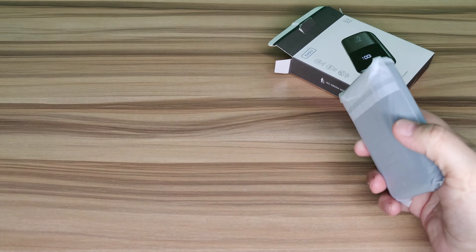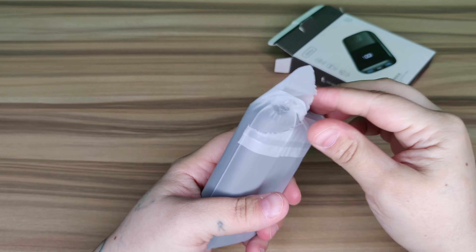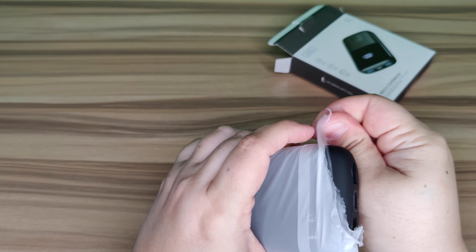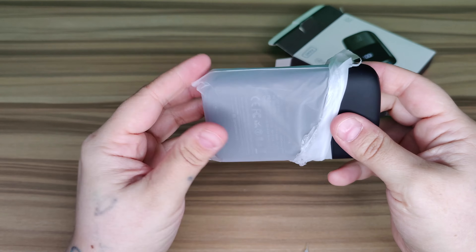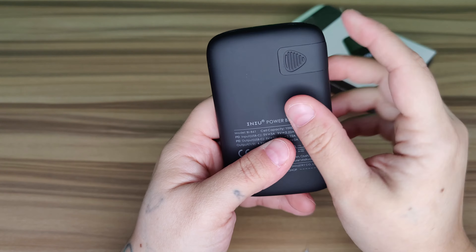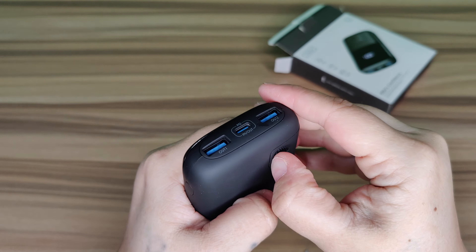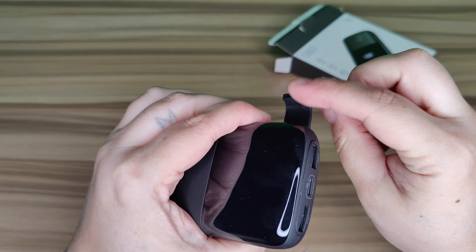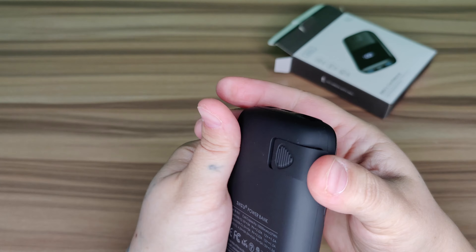Now let's get into the fun part — the power bank itself. I have a couple of these and they really help me save on battery when I'm out and can't get to a plug. On the back you can see the little push-out for the cell phone holder — you might have to use your fingernail to push it out. You can just lean your phone on that while charging and streaming.